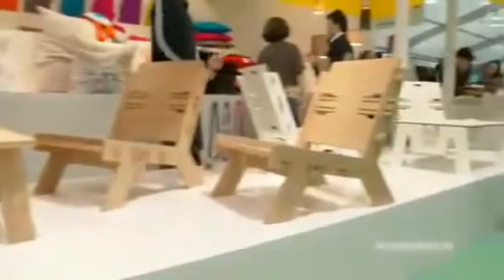This low seater is only one member of the Click Furniture family. I also have bar tables and dining tables.